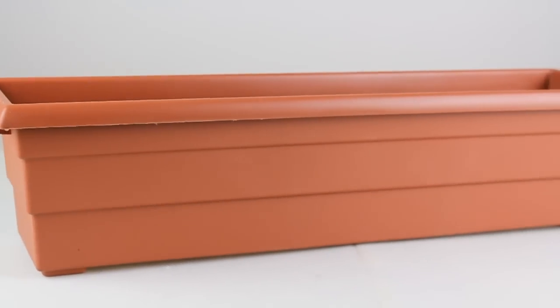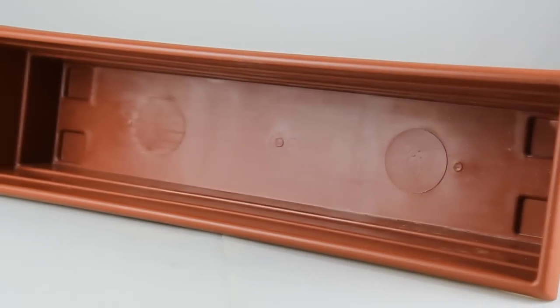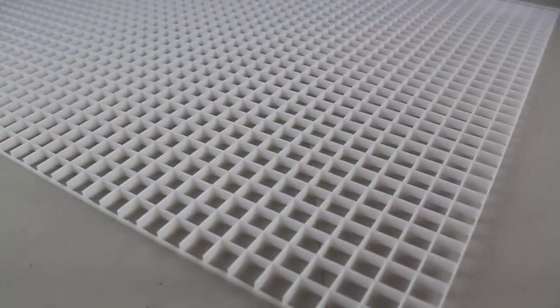You're also going to need a window sill planter. These are plastic and commonly available, costing around $3 or $4 depending on the size you get. They come in a wide array of sizes from 2 feet to 3 feet to 4 feet. In this video we're going to be using a 2-foot version. You're also going to need some lighting diffuser and some zip ties.